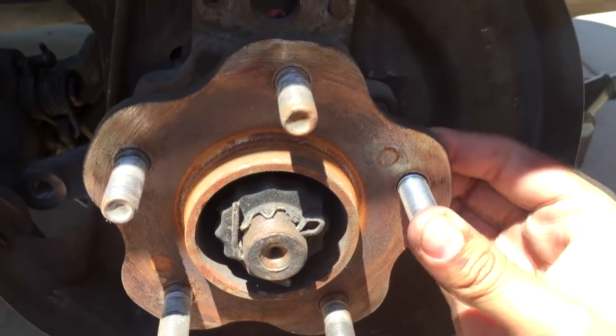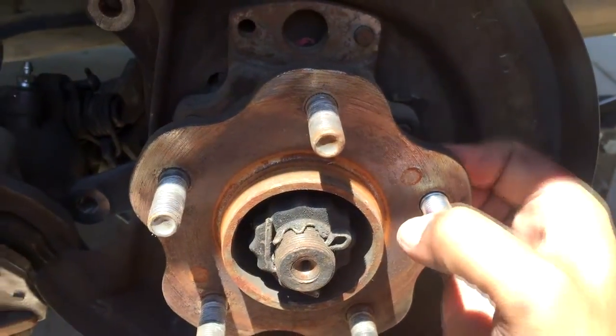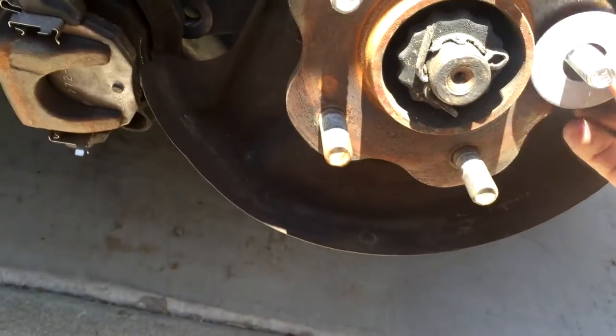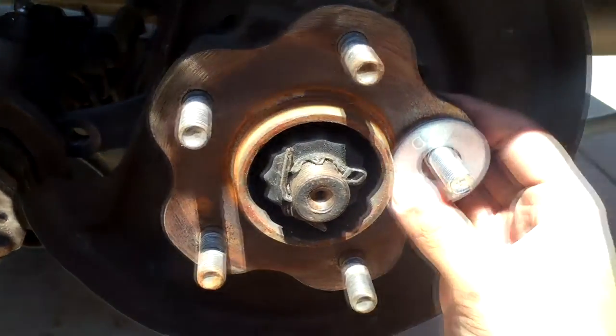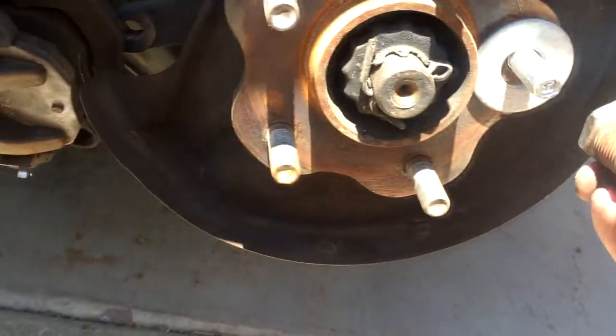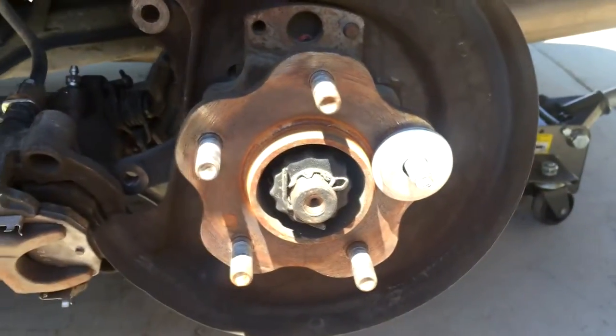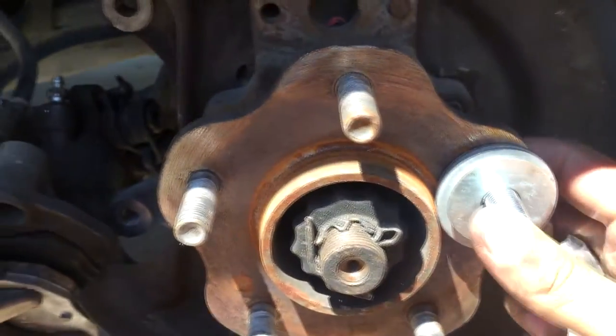Now on the new one you don't want to bang it in. You want to make sure it's lined up as good as it can get. Then you're gonna want to stack washers on it because you want to pull that into the spot — you want to pull it in rather than hammer it in. I got washers and a lug nut. Hopefully that will work so I'm gonna try it. I'll come back when it's all in.